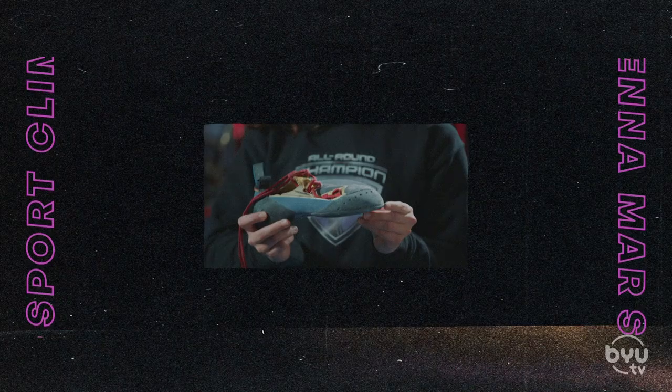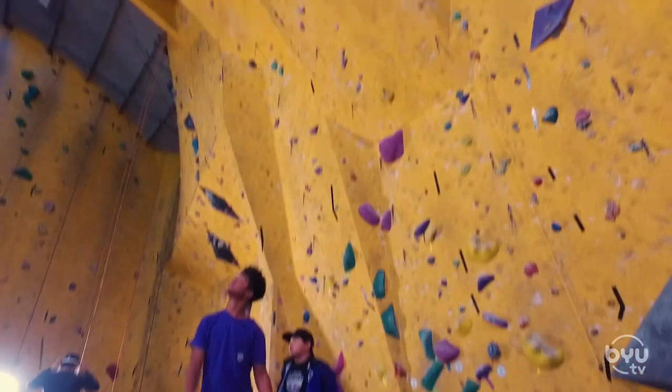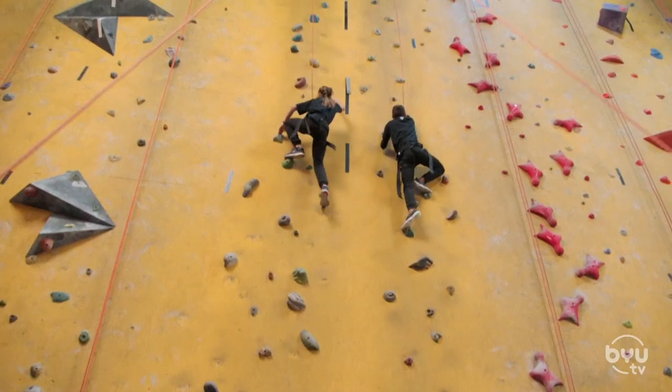No matter what discipline you're doing in climbing, it's important that you have climbing shoes, because climbing shoes are the shoes that are going to allow you to stand on small little plastic climbing holes which are attached to the wall and will allow you to scale big walls.